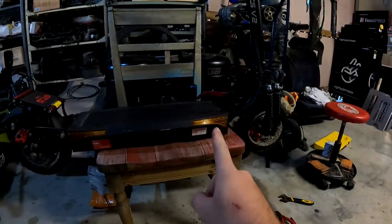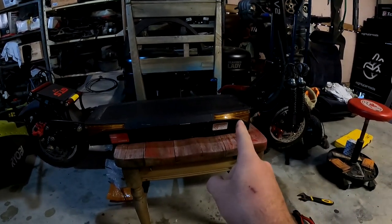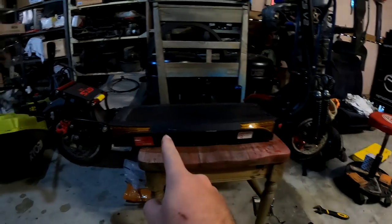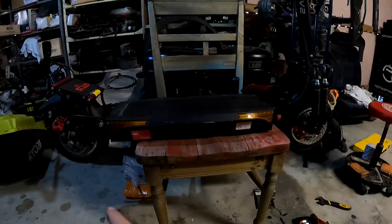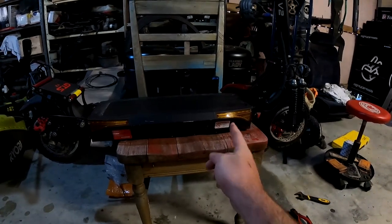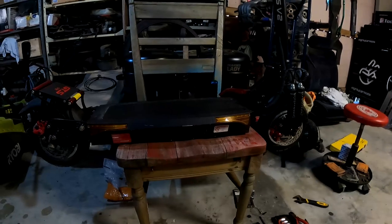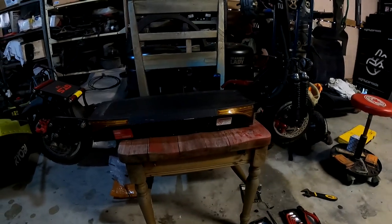For this guys you will need to undo the side where the indicators are, which are just two screws there - one in there, one there - and both on this side as well. Once you've done that we have to then flip it upside down. There are a few allen keys on the bottom and then the actual bottom of the scooter will come out, so I'll get to that and show you how that's done.